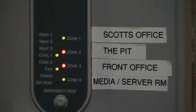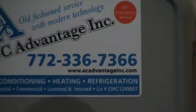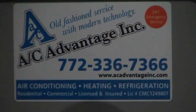For any additional questions you might have, give us a call at AC Advantage, 772-336-7366. I hope to hear from you soon so we can take care of any of your zoning system needs. Thank you.